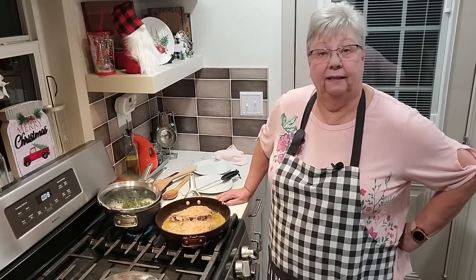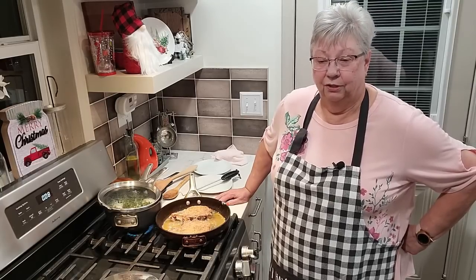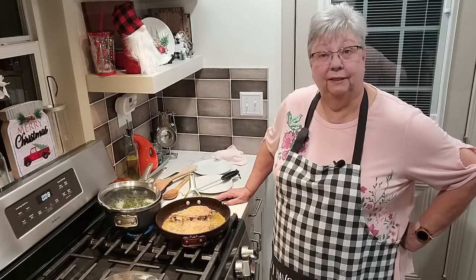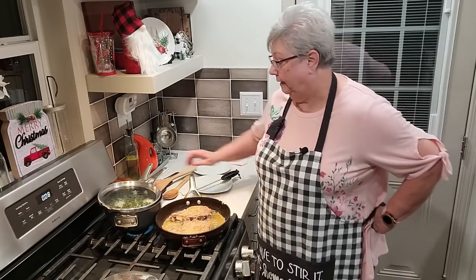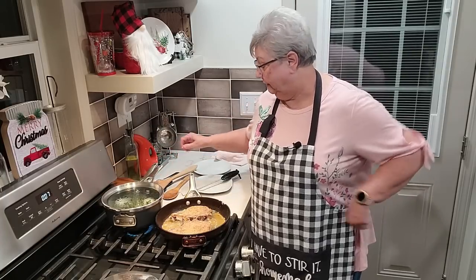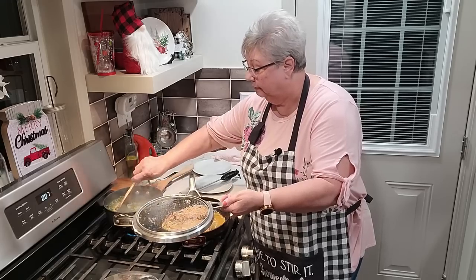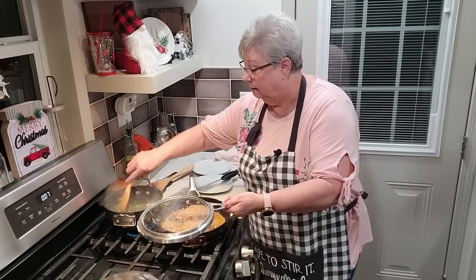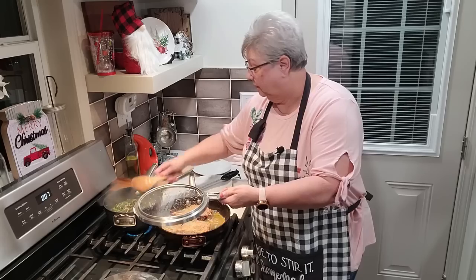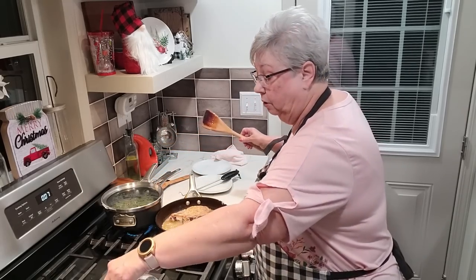Don't overcook your pork chops, please. They'll dry out and they'll be tough. But if you don't overcook them — my mother-in-law used to say the one thing she liked the most that I cooked was my pork chops, because they were tender and not dry. If I asked her what she wanted, that's what she said. So we're going to stir these turnip greens — they are cooking. I don't want to get that water in my grease. Those are looking good. When you buy them frozen, they don't take long to cook.